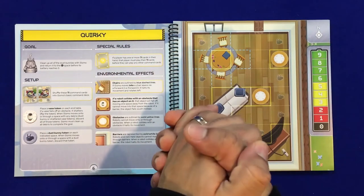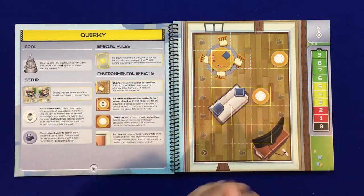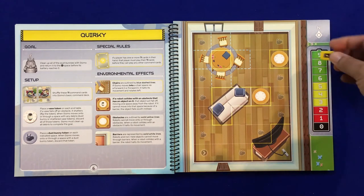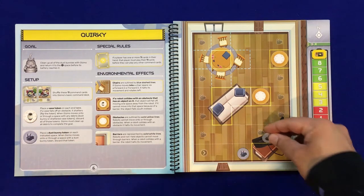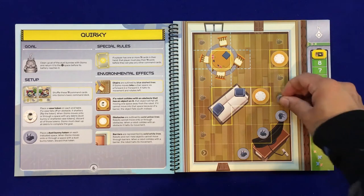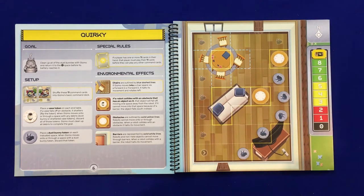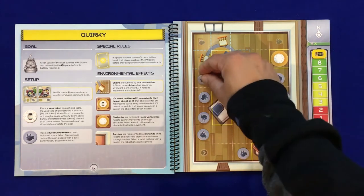Now let's teach you how to set up Quirky Circuits. We're going to use a scenario with Gizmo that has the special rules with cards so you get a good idea of what you're doing. You want to set the battery marker at the top level, then place the required tokens — you can see in the setup instructions what's needed. We need to place out all of the dust bunnies.